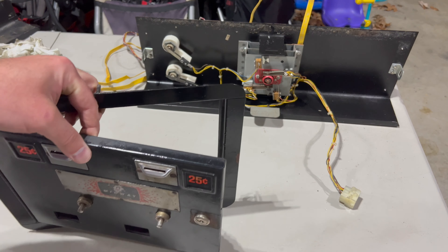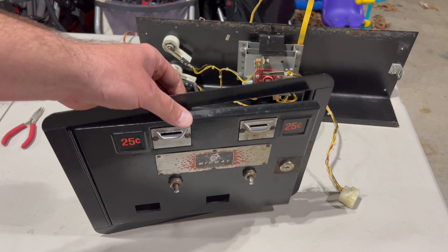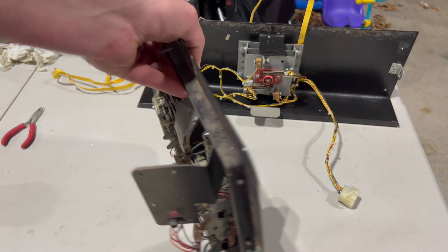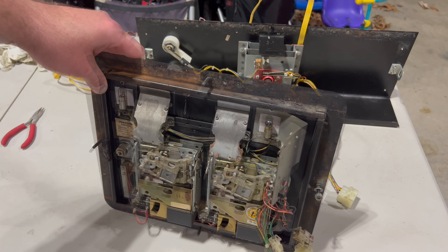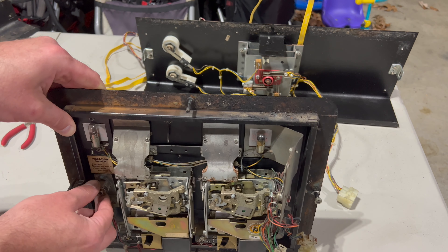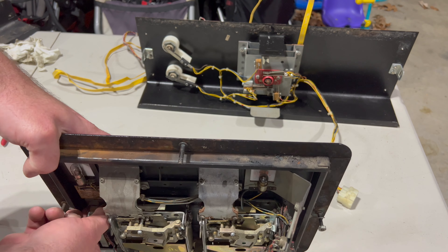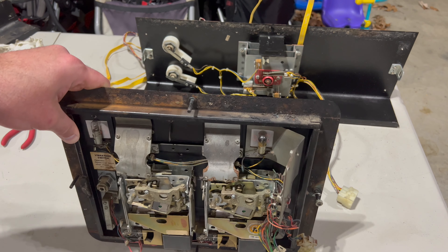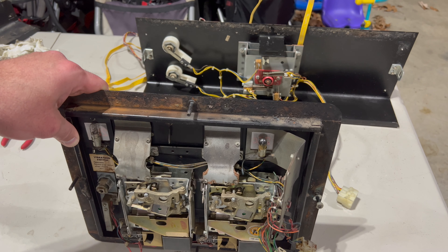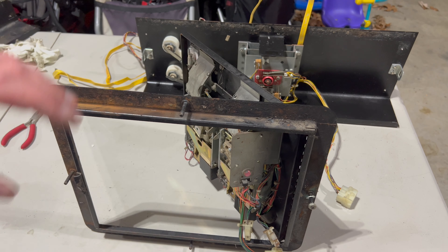In terms of the coin door, a couple of things going on here. Obviously we're going to need to restore this — lots of surface rust. We're going to clean this up at some point, sand it all down, get the rust off, repaint it, et cetera. On the inside, same deal — we've got the coin mechs, the coin lights aren't the same, one of them looks like it's probably burnt out. Coin mechs are there. Coin switches are there. I think this might have been the actual broken original lock that came with the cabinet, just so I could get the slam switch — it's called the vibration switch or slam switch — installed. Let me go grab the game PCB and we'll set everything up for testing.